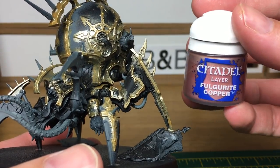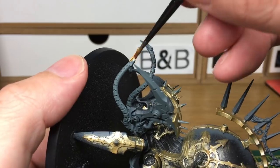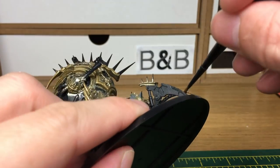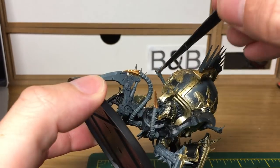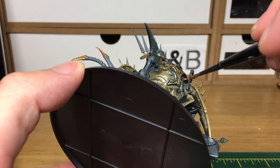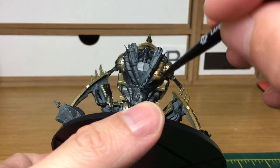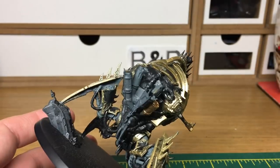Next we're going to use a little bit of Citadel Fulgurite Copper from Citadel. This is just to do a few of the details like the ends of these tentacles and also some of the exhaust on the back as well. As we're going through this video it is a big model, so you might find that some parts I won't paint and then later on they'll be painted — that's just because there are that many little tentacles and details that sometimes you will miss them. So if you spot anything you've missed, just pick it up as you go along.